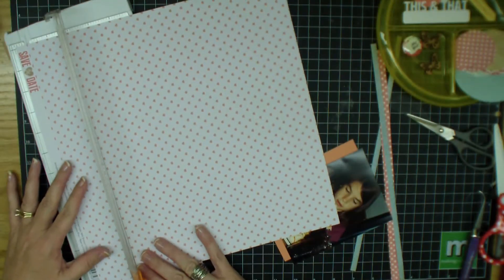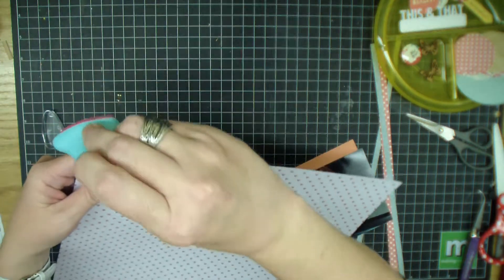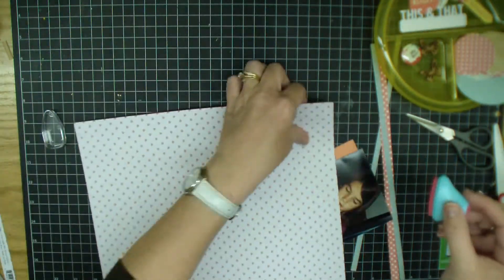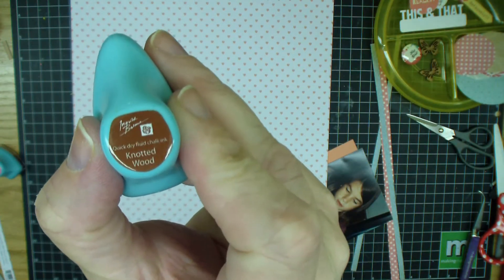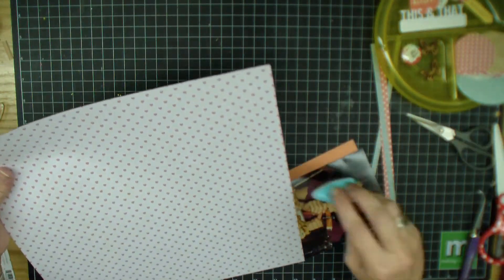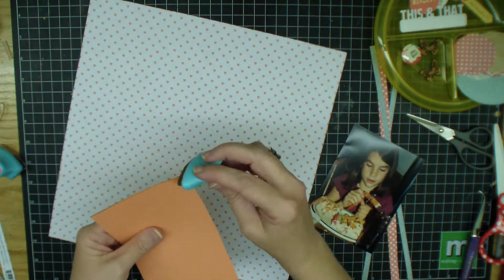I'm using my April Scraptastic kit. This paper here is from the Teresa Collins line, and I'm just taking my Vintage Rose Chalk Ink that I got as a free gift with my Scraptastic for ordering two months in a row, and I am outlining with the Vintage Rose. I'll also be using knotted wood — I cut out some circles ahead of time. I'm just hitting it here and there, so it's a mix of brown and pink, and the look is really cute.